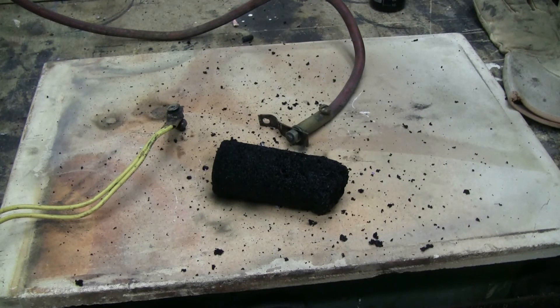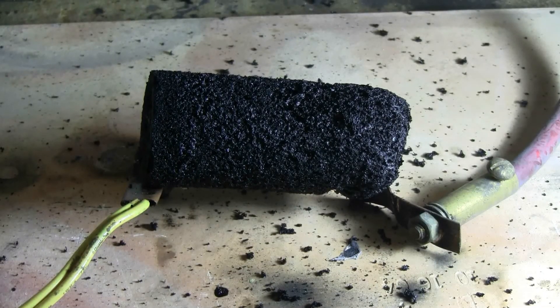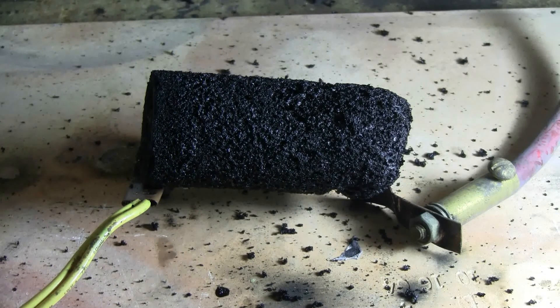Let's set up and give this another shot just for fun. I've set up to give this a second shot. Again it's just lying across the discharge leads, nothing special. Charging, charged and fire.